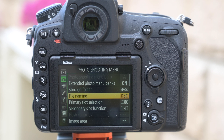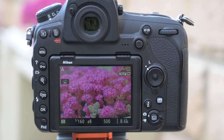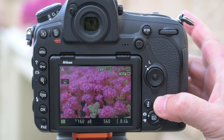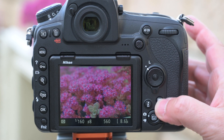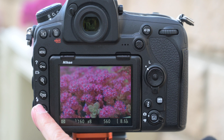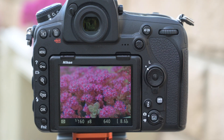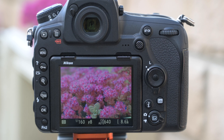The D850 has a lot of useful features. In live view, one of the most useful is a combination of pressing the OK button and using your info button. If you press the info button you scroll through varying displays, but if you also press the OK button your exposure bar comes up, allowing you to easily fine-tune your exposure.